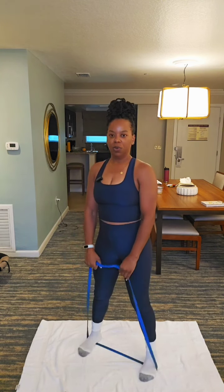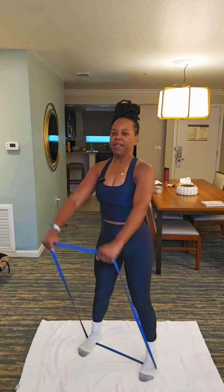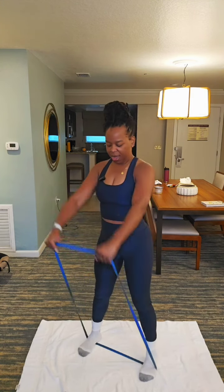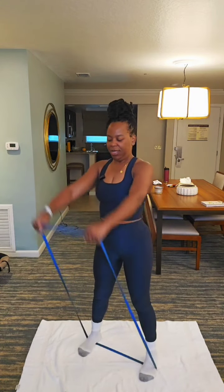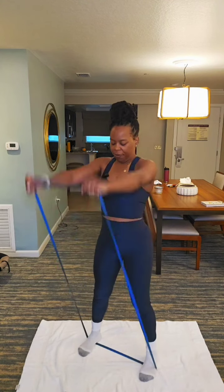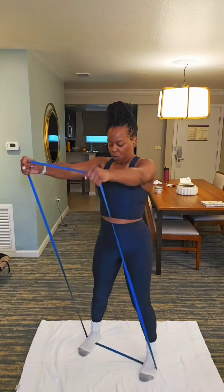Next move — arm raises. Let's go. 12, 11, 10, 9, 8, 7. You could do it. 6, 5. Engage that core. 4, 3, 2, 1.